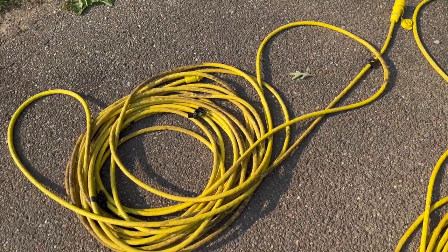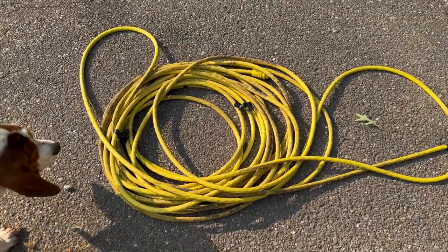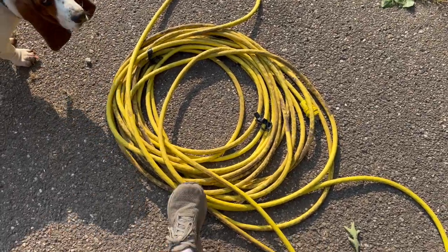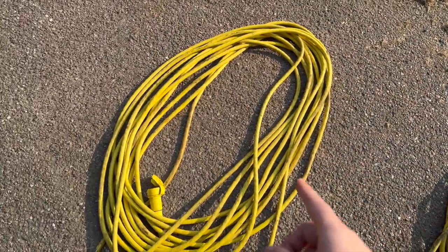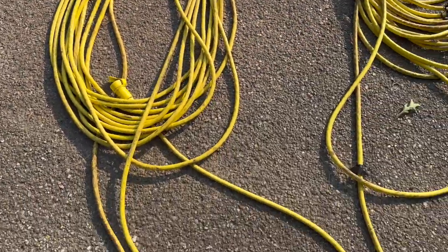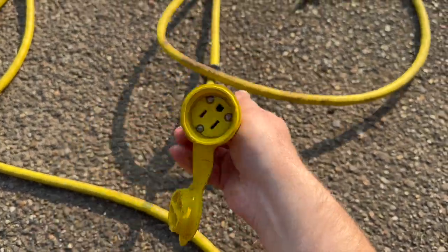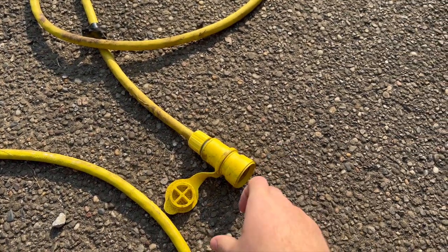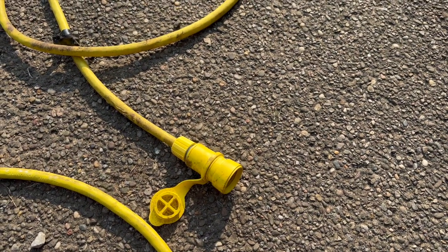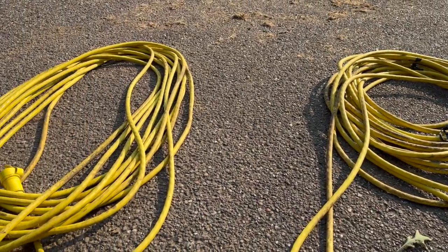What we're going to do is we're going to cut these down, because we can always put them back together. So we're going to make this one into two 50-footers. And we're going to do a 50 and two 25s out of this one. But we're going to take this waterproof connector off because it's so hard to get stuff down in there, and we're going to put a four-outlet box on it. So let's go make up some power cables.